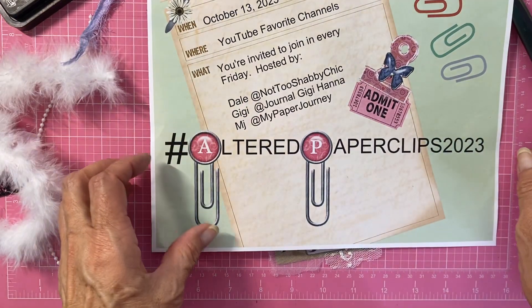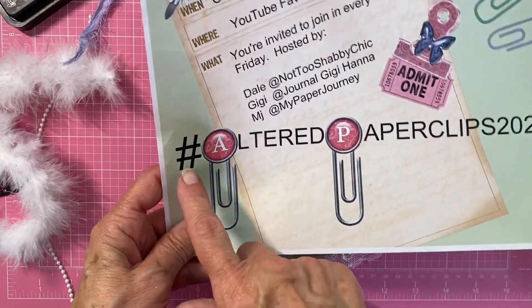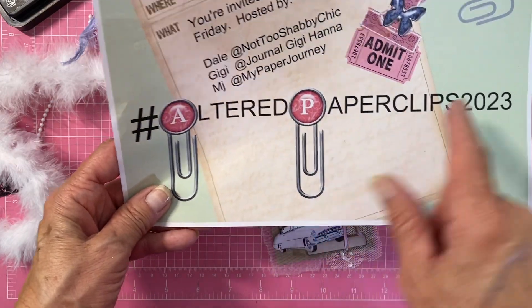Hi everyone, it's me, Gigi. Welcome back. I'm here with the Hashtag Altered Paperclips 2023.